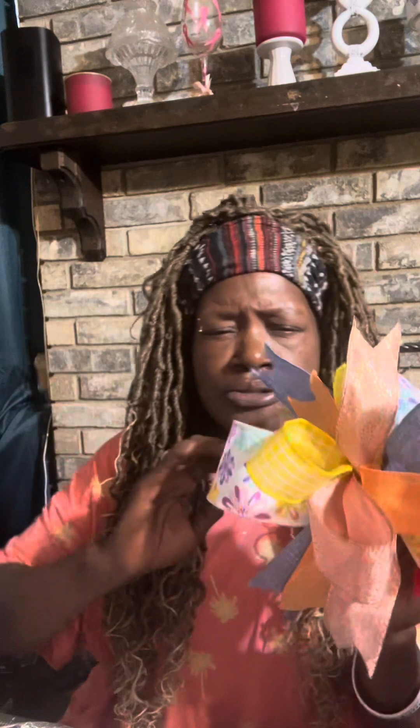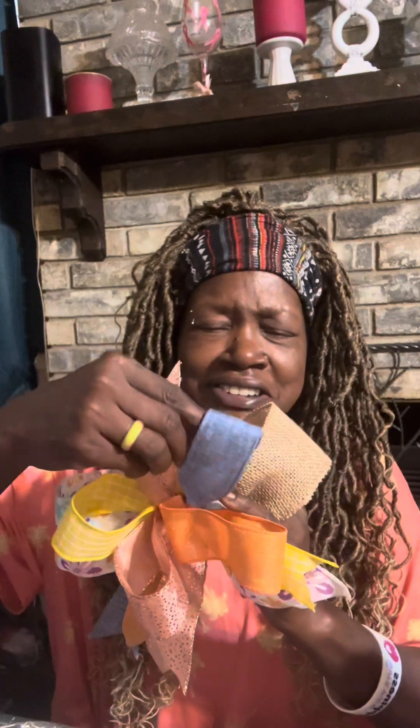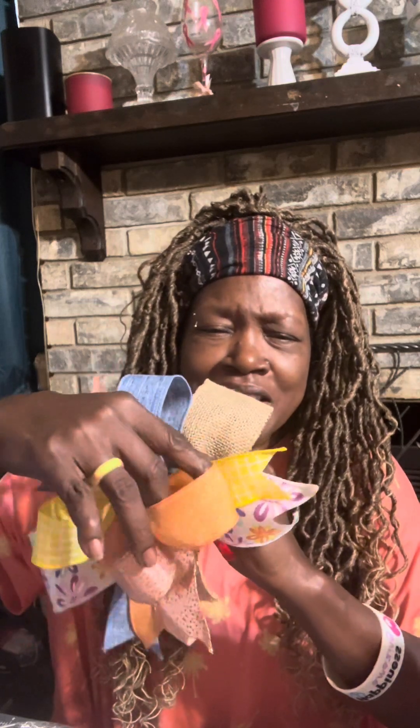I already stuffed my basket, I already got it in the plastic. And this is the bow that I decided to use. I just made this bow with a bunch of scraps that I had left over and I think it came out cute. It just needs to be fluffed up, but I like the way it came out.